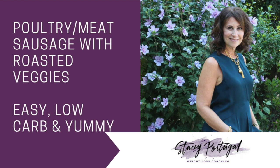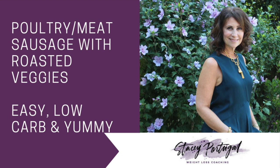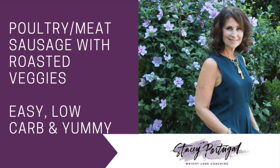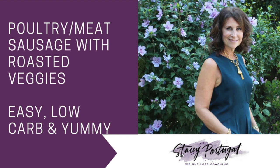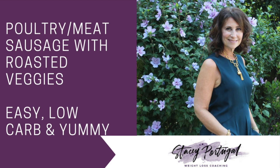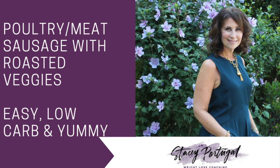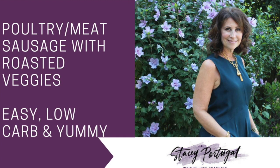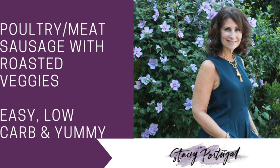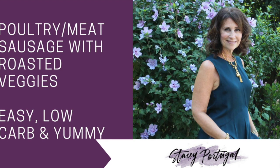Hi, I'm Stacey Portugal, board-certified life coach specializing in weight loss and creator of My Custom Keto — a simple and easy-to-follow approach that will help you identify your optimal carb intake so you'll lose weight, tame temptation, and balance your hormones. Today, we are making a poultry or meat sausage with some roasted veggies. This is a really easy recipe, it's low-carb, and it is delicious.